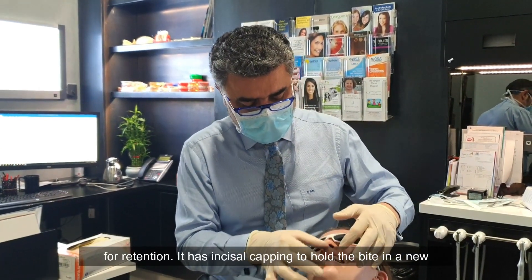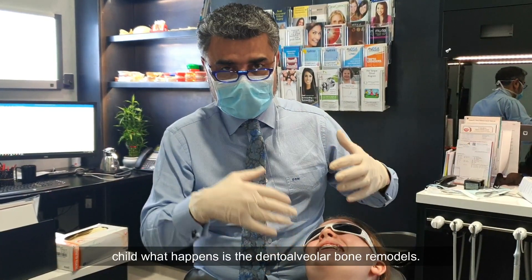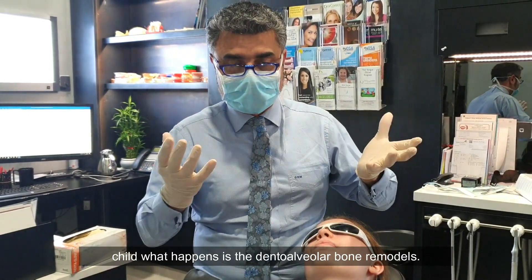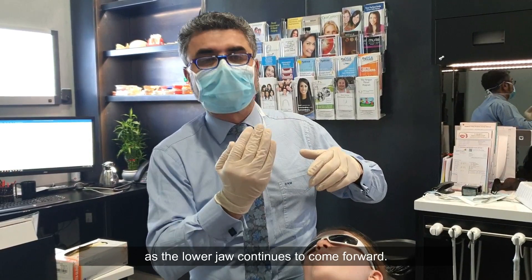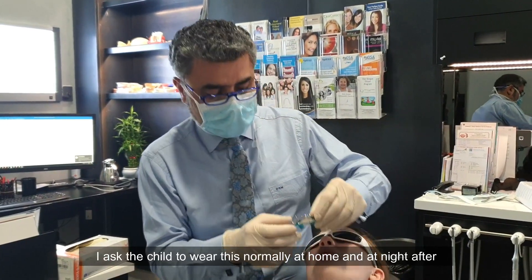The bionator to open has a labial bow for retention and incisal capping to hold the bite in a new position. We allow the molars to erupt, and in the growing child the dento-alveolar bone remodels, so you're actually getting improvement of the lower face height as the lower jaw continues to come forward.